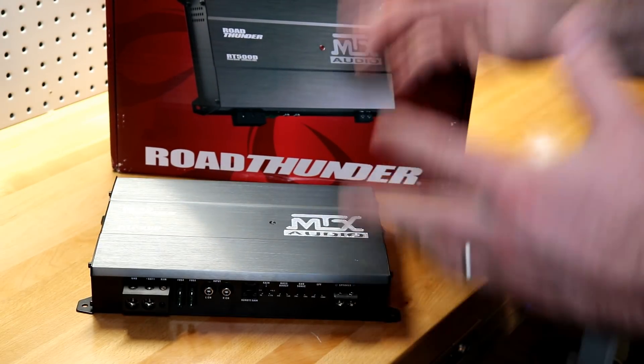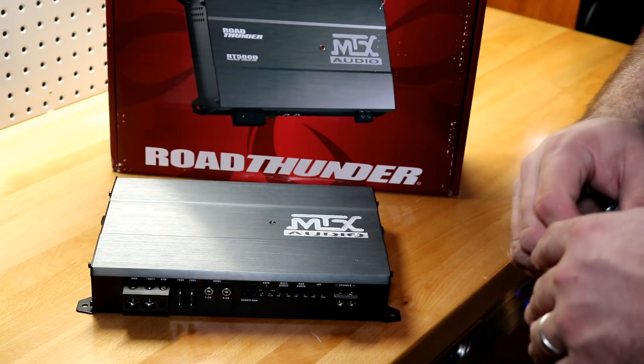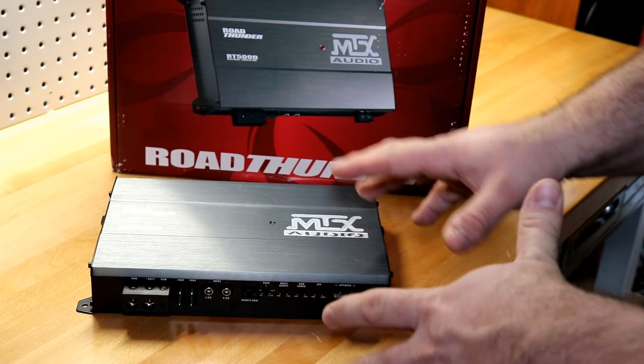That's it for me for now, folks. Thanks for watching. I'll see you next time — until then, I've got more amps to test.